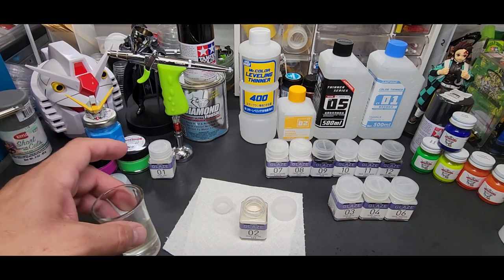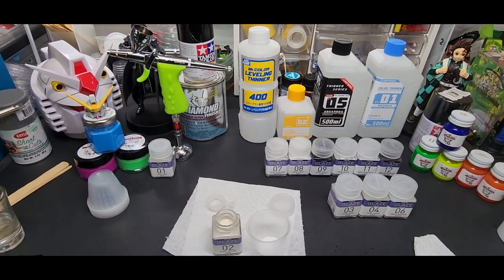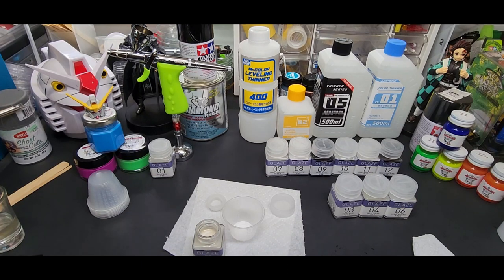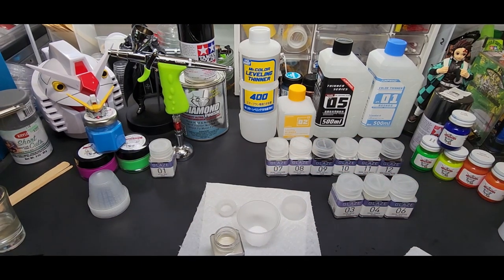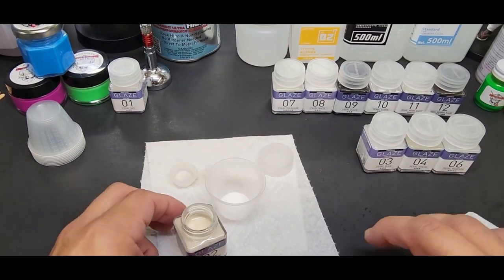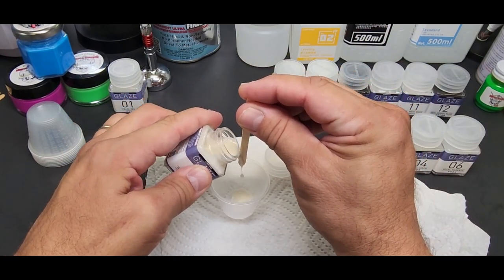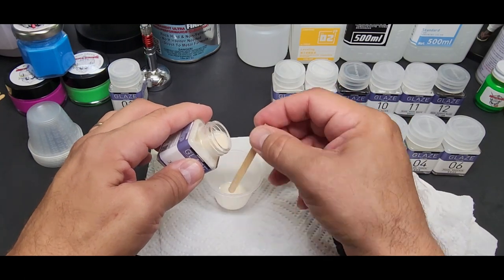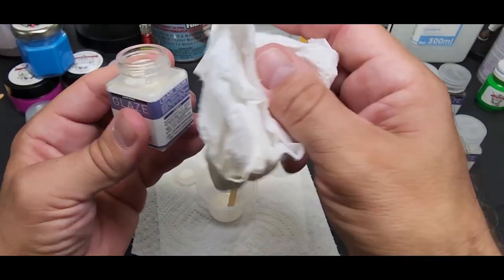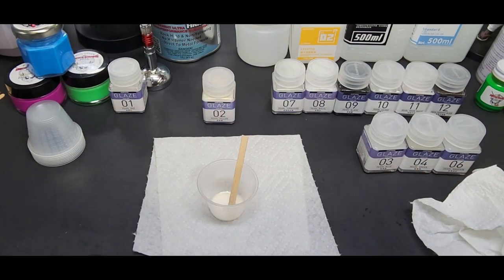I'm going to stir all four off camera. Here's how much we're going to put in — not a lot, just a few spoons. When you pour in, put the stick against the lip and pour it in. Take a fresh paper towel and make sure the lip is all clean. Put this right back on in case you spill it.